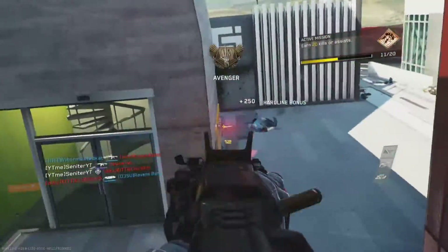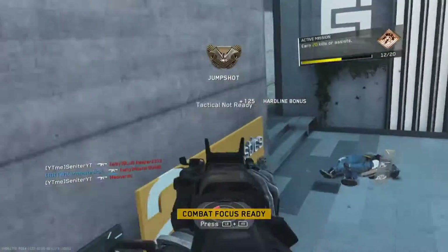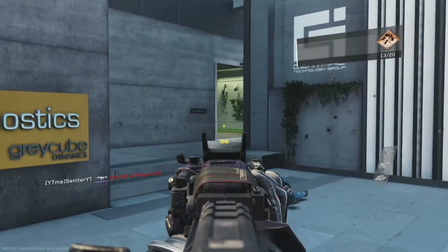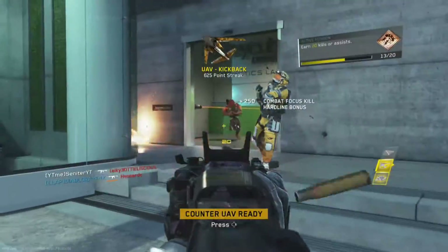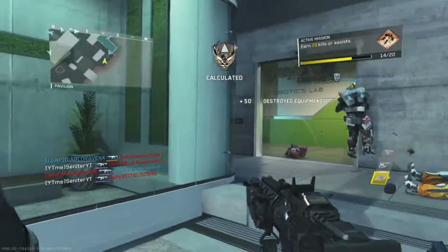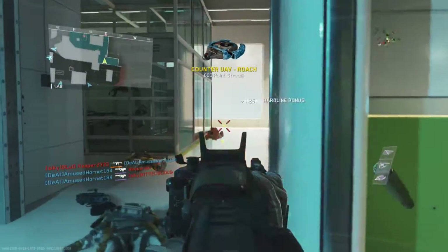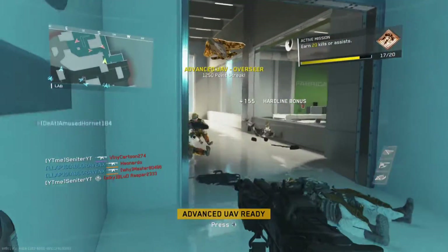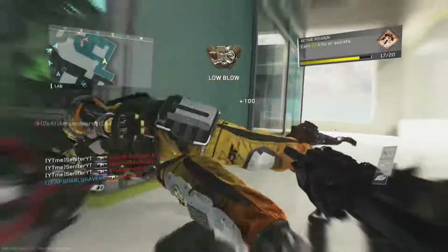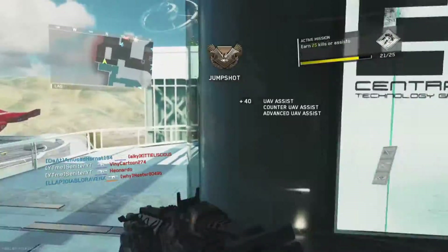As you can see, the gameplay is seriously smooth. The best thing I love about this capture card is when I'm playing a Call of Duty game at 60 frames per second — when I look left, right, up, down, it's really smooth. It's not a sharp turning; it sways with the motion. Other 60fps capture cards don't feel as smooth as the Elgato HD60.